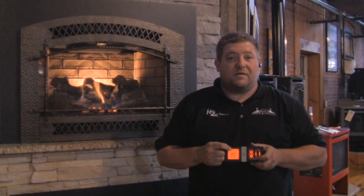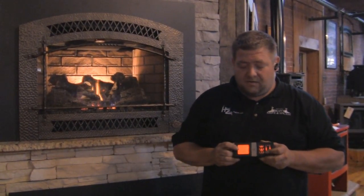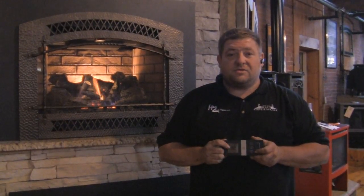Right now it's reading 77 degrees in the room and it's set for 82, so the unit will continue to run. At 81 degrees it will turn on. At 83 degrees it will shut back off.